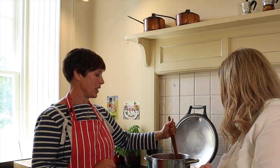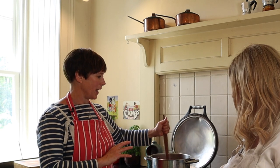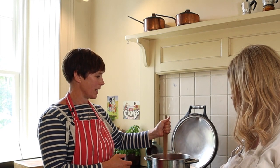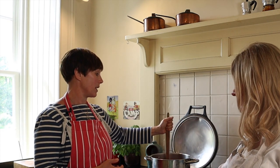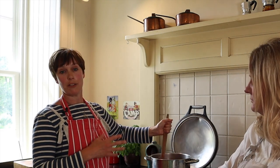The sugar's nearly dissolved now — I'm stirring constantly. It's really important to keep stirring so the jam doesn't stick to the bottom of the pan. This is not a job you can walk away from; you have to be totally dedicated to your jam making. Also be prepared for it to take longer than you anticipate — it might say 15 minutes of boiling time, but make sure you've set aside plenty of time.